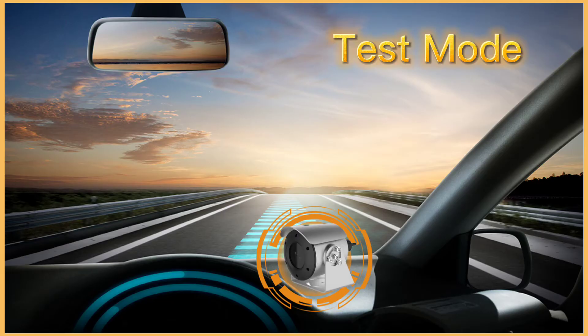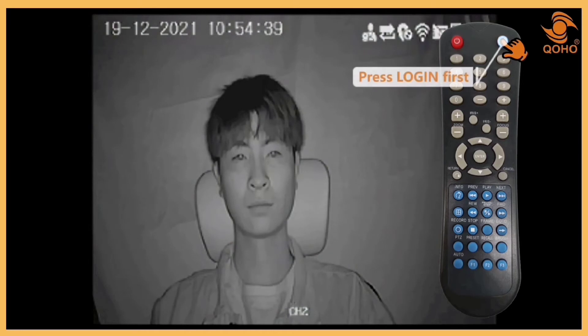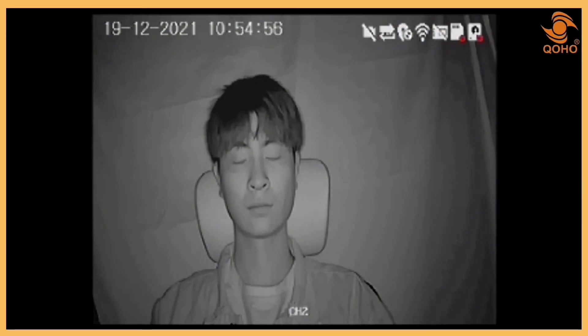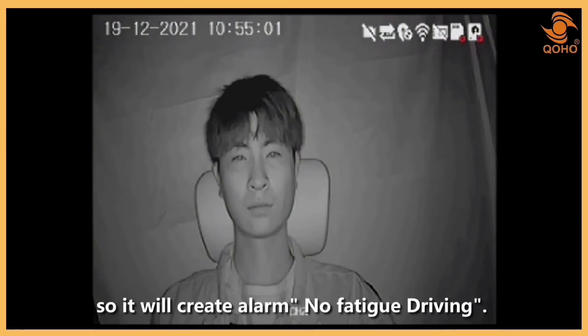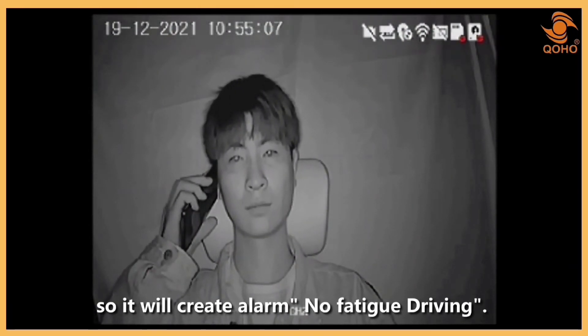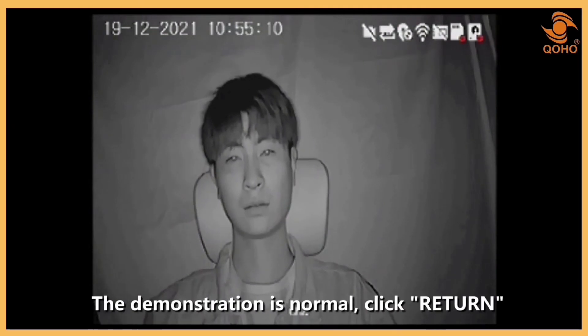To enter test mode, press Login on the remote, followed by clicking Auto. It will then go into test mode. Try closing your eyes and you will hear a 'no fatigue driving' sound. If you try to make a call, you will hear a 'do not make phone' sound. Click Return if everything is operating fine.